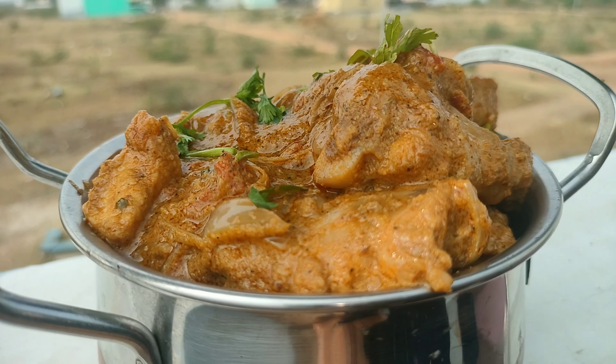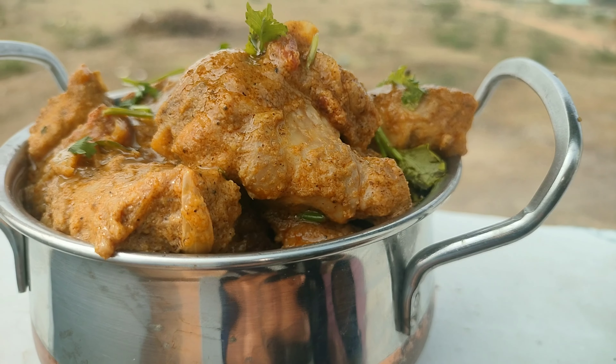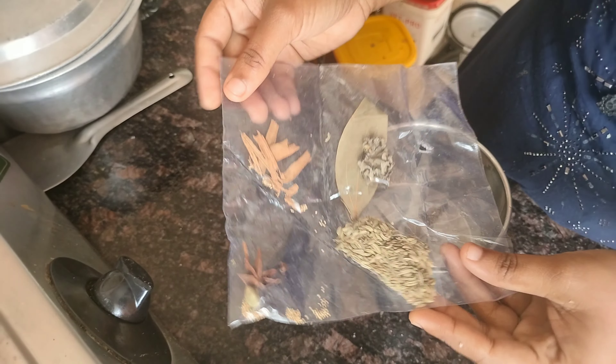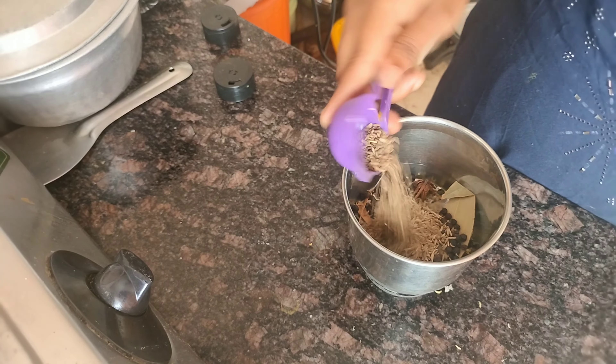Hi guys, this is Kalyana Wheat. This is a good recipe for Kalyana Wheat. You can find this recipe for Kalyana Wheat. I'm going to make a package of Kalyana Wheat.